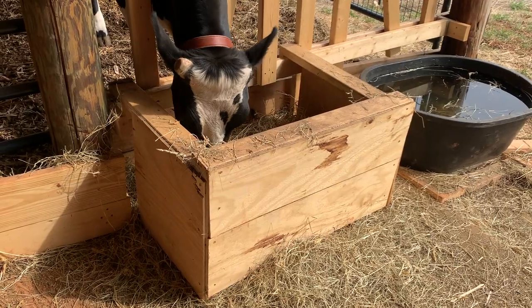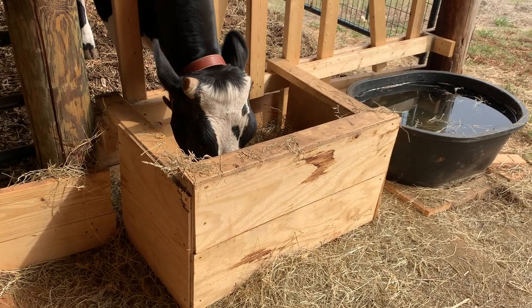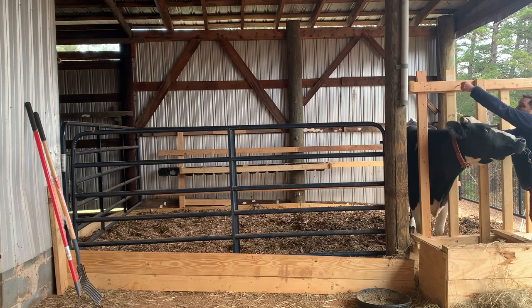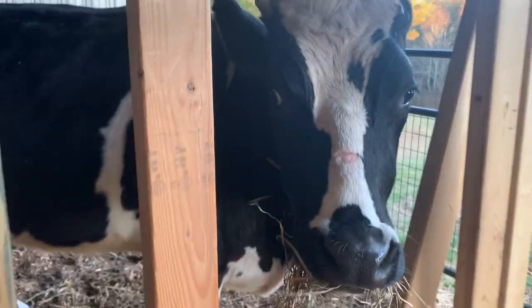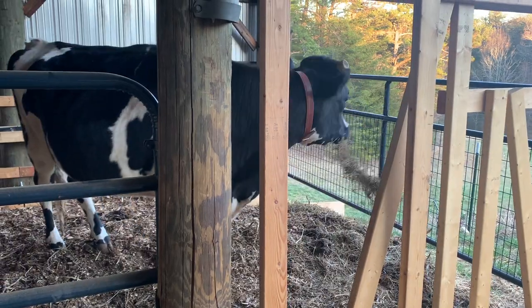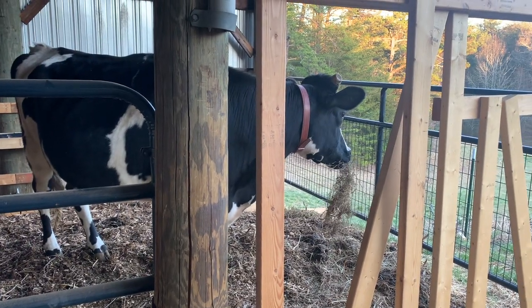The other half is this feeder head gate setup. We built a simple head gate that measures seven and a half inches at the bottom and uses a lock pin system at the top. When she's just in the pen we leave the head gate open so she can access her hay outside the pen, which saves a lot of hay she would otherwise lose on the ground. We also built a hay box to keep the hay more contained after she kept pushing the plywood away.